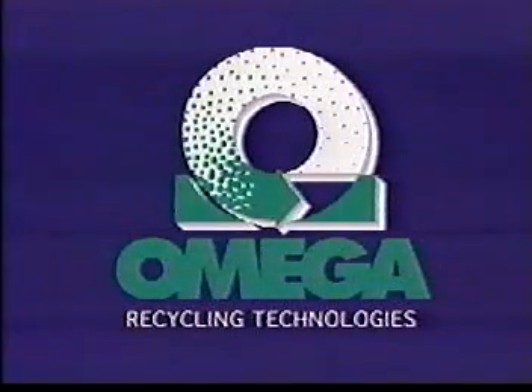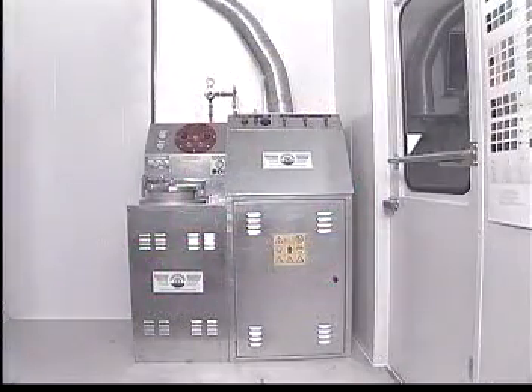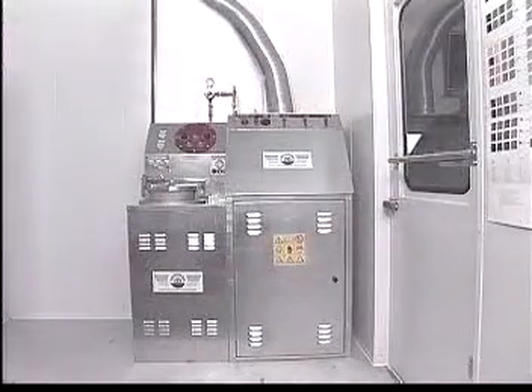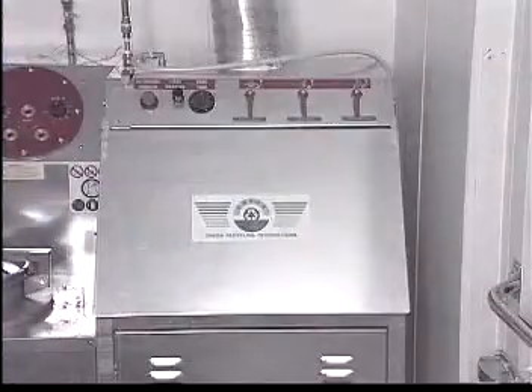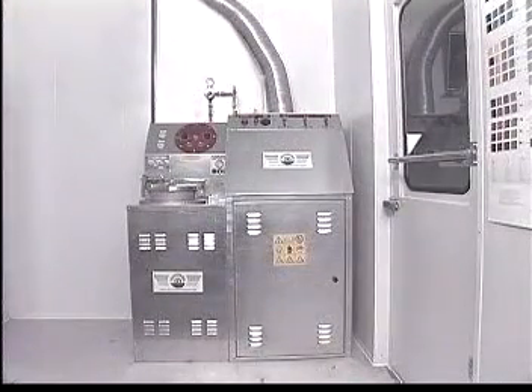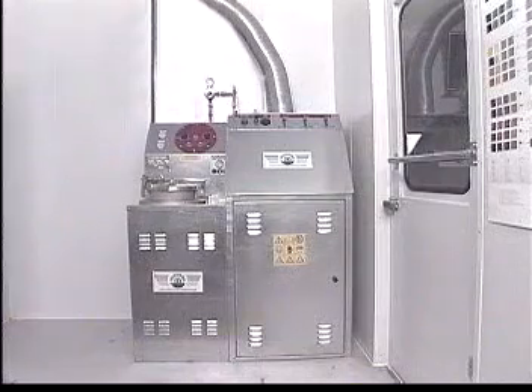Omega Recycling Technologies would like to show you a piece of equipment that is simple to use, will make your paint shop work more efficiently, will lower your operating costs, and protect the environment. This combo unit consists of two parts: a fully automatic paint gun washing station and a solvent recycler. The combination of these elements makes for a one-stop solvent shop.